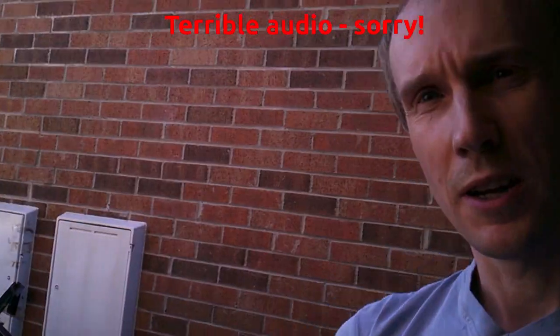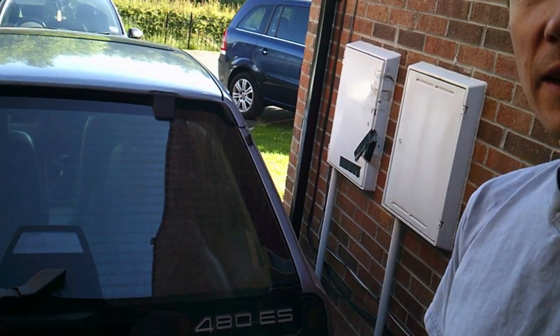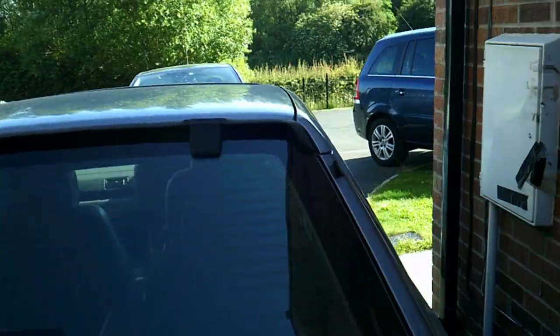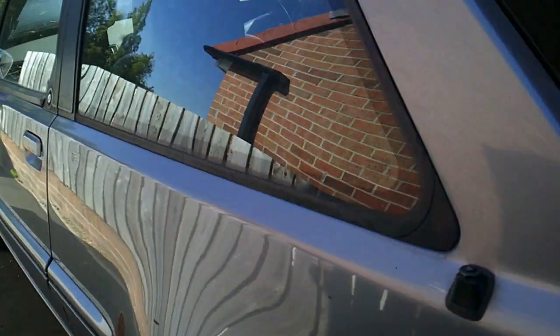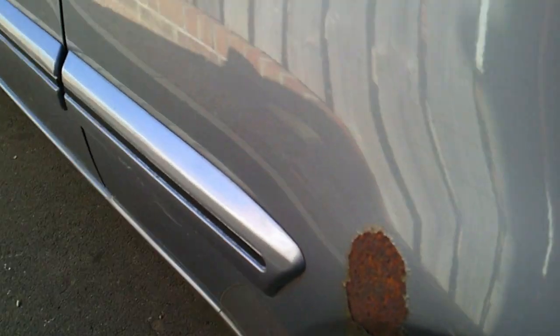We're going to start doing some more update videos on the Volvo 480, take you through a few of the things I've been doing on it and show you the problems we've got. The Volvo 480 ES - you can see we've got a few bits of work that we need on the bodywork.